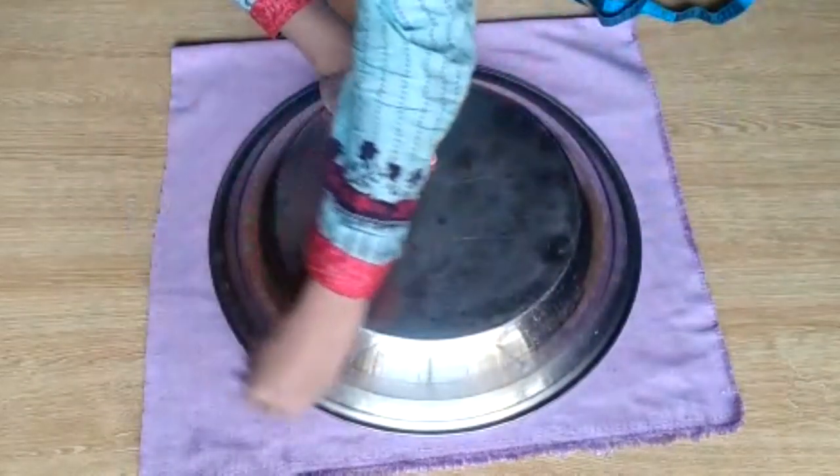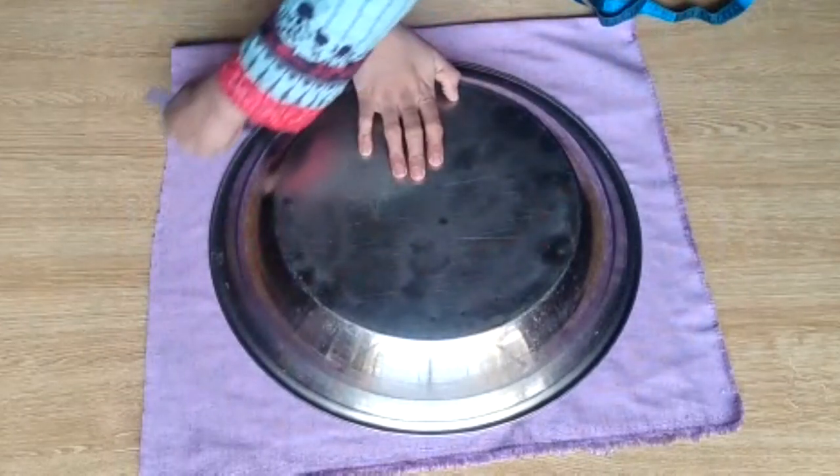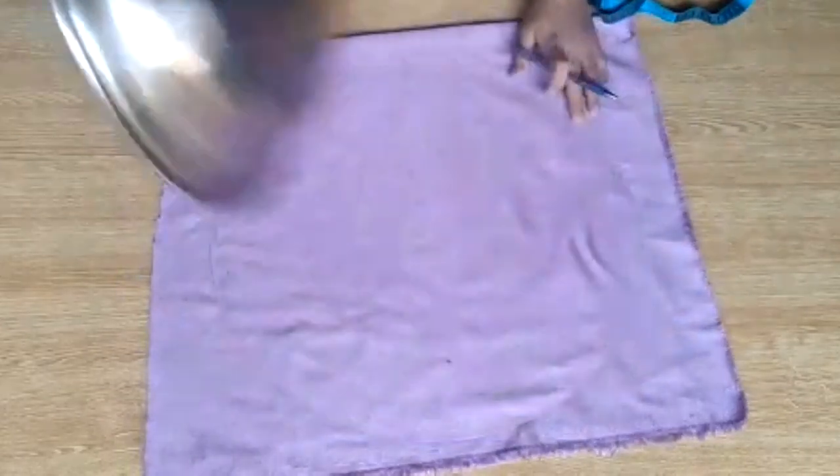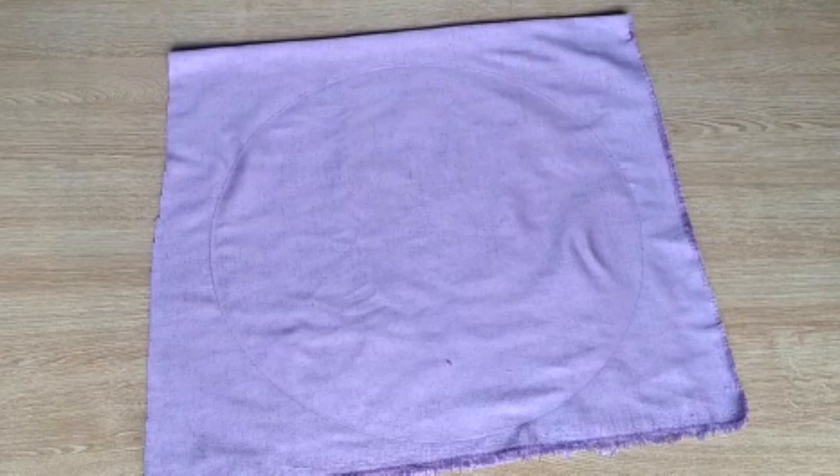Now for the flour-cloth layer that is there, you will measure approximately along with it. Let me also tell you the measurement of this — approximately, if you measure it, it will come to about 60 inches.